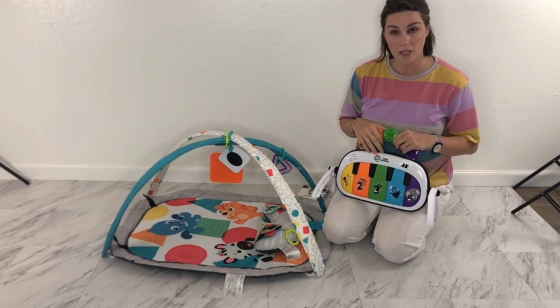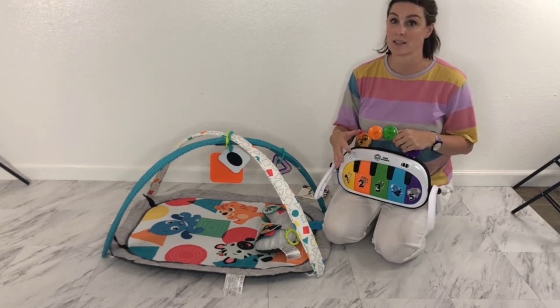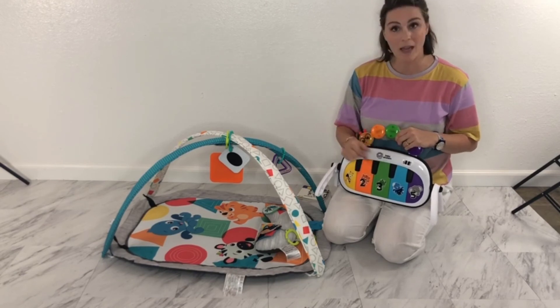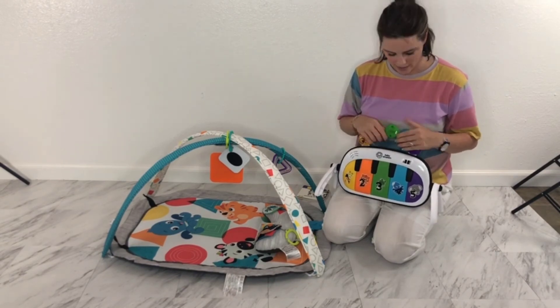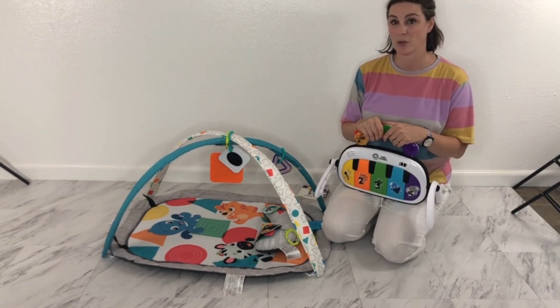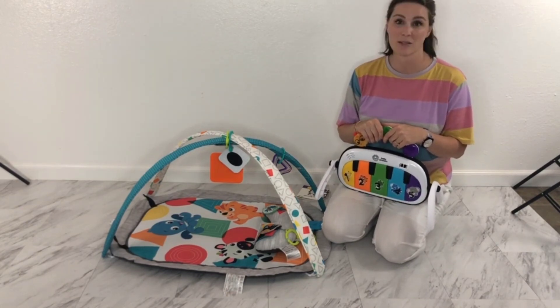It has a couple different modes. You can do the discovery mode where it does phrases in English, Spanish, and French, as well as a piano mode and a bunch of different songs. So your baby will have lots of opportunities to learn and play on this 4-in-1 Kick & Tunes Discovery Gym, and I think you'll love it as much as we do.